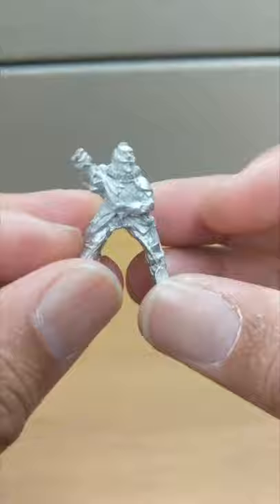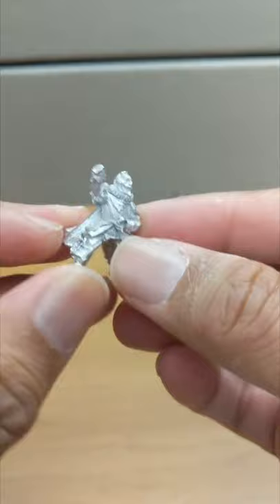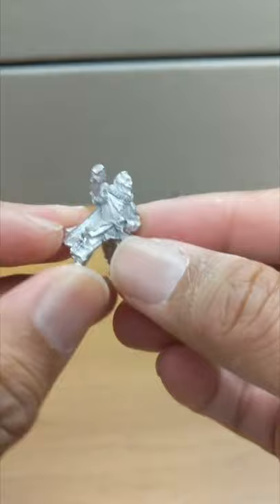Not much to say. Here's the Count of Tilly himself in white metal — very well detailed, as are all Warlord miniatures. Then his horse, beautiful figure.